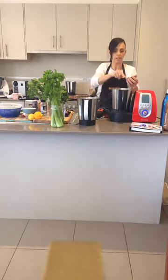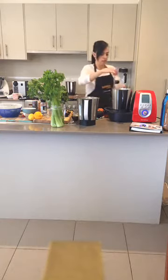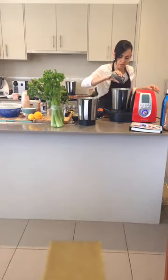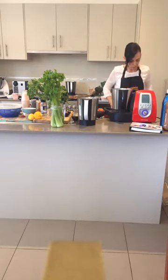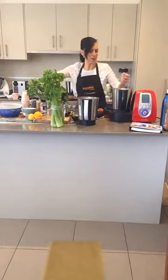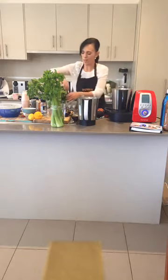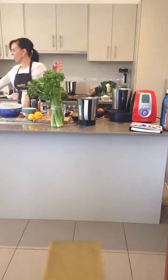If you buy an avocado in the middle of winter it's probably imported from overseas, which is not good because you can imagine how long it's been in transit and how much nutritional value has dropped. Always eat in season - that's one of the best things you can do for yourself. Adding the avos now. Pinch of salt and pepper - always season your food, don't be afraid to use salt and pepper because this is what brings out the natural flavors.